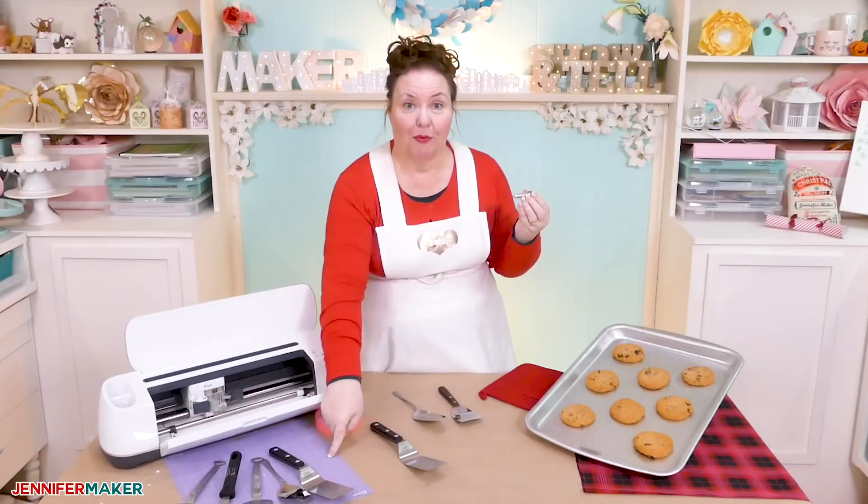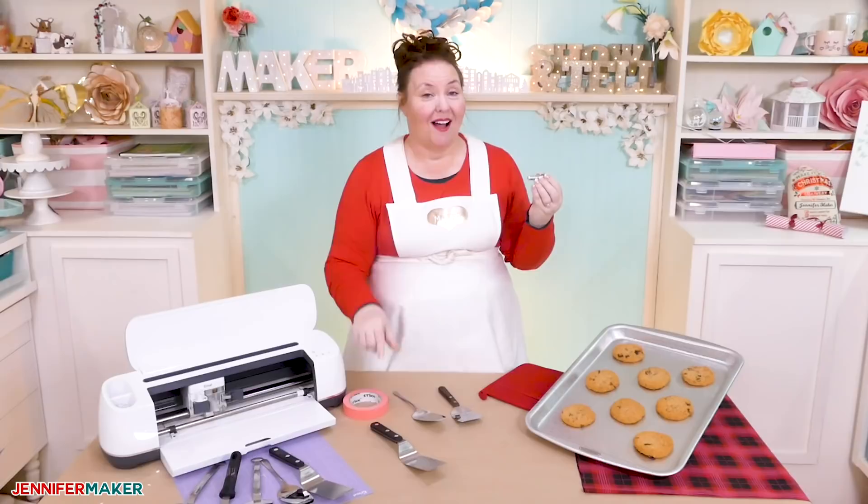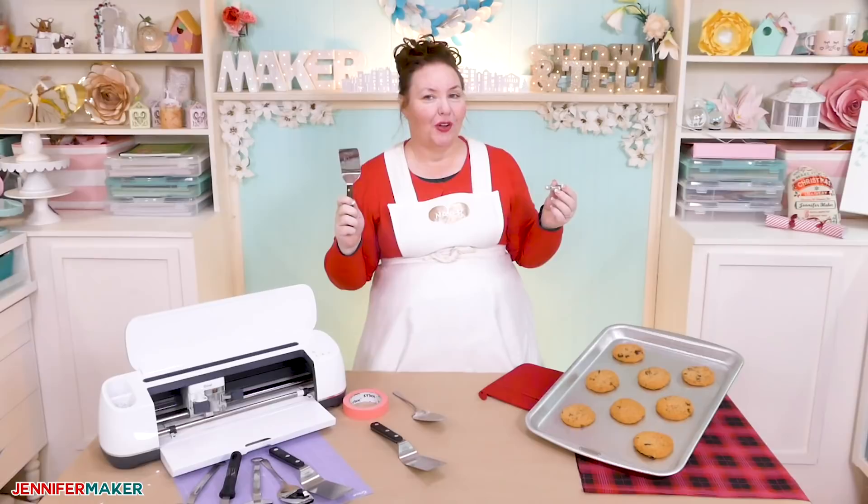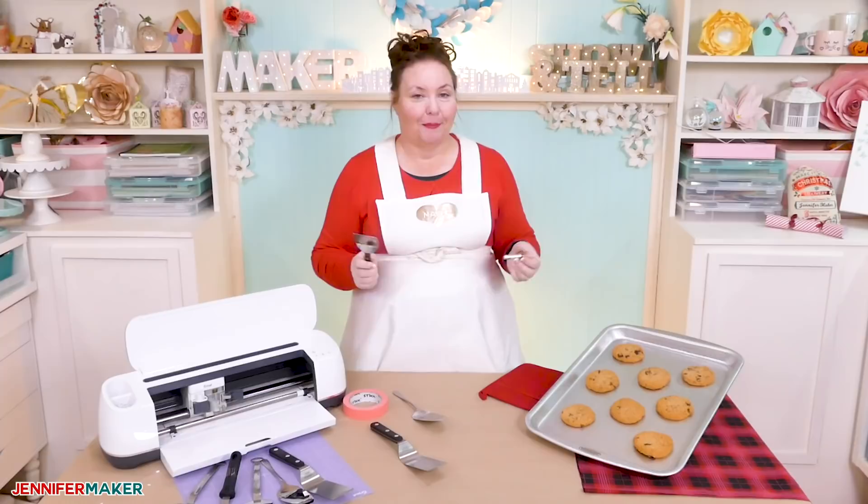You need a purple strong grip mat, some painter's tape, and you're going to need a design. Jen made an awesome gingerbread man that is the perfect size for the spatula, and it's a particularly good design to learn on because it has a built-in way to align it that is perfect for those new to engraving on spatulas.